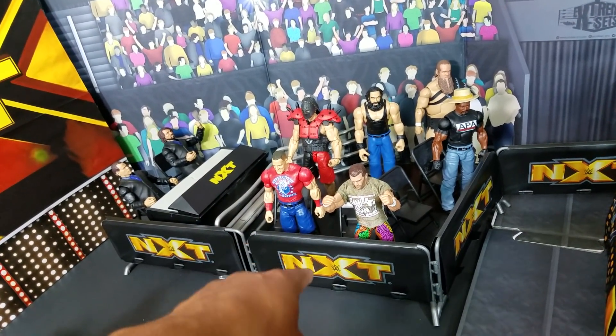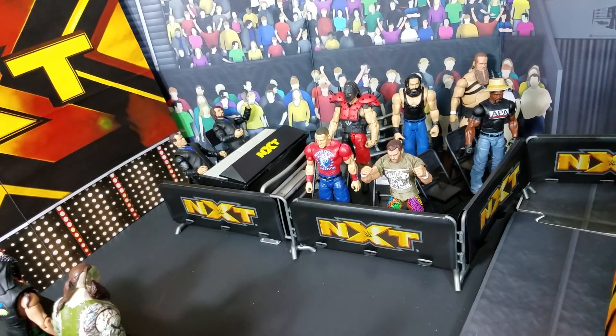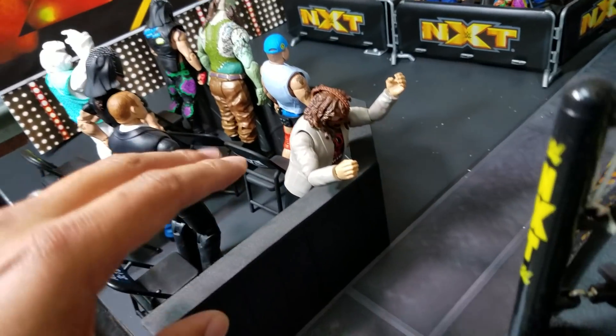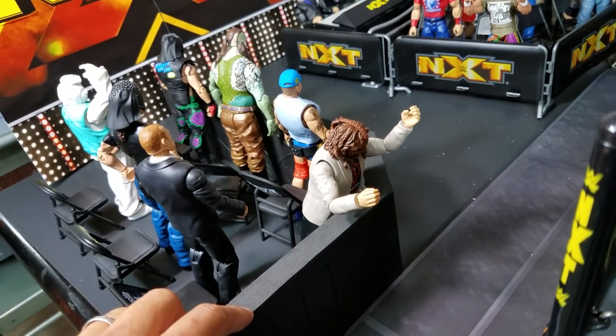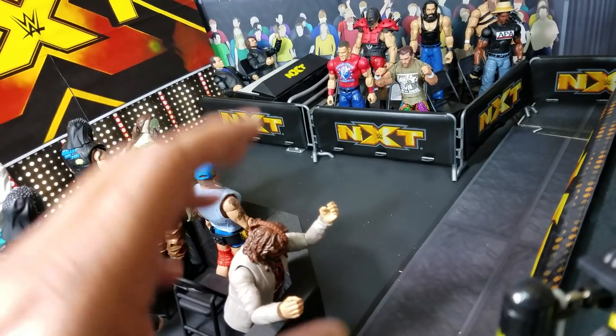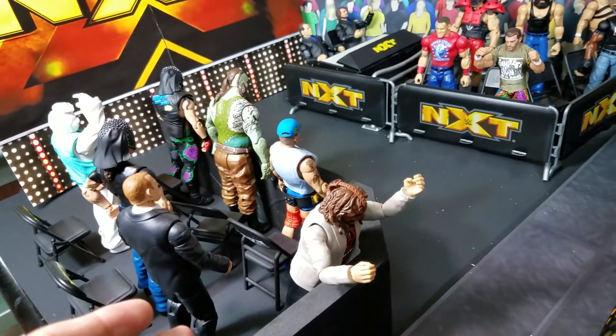I'm definitely planning on ordering another one again. These are all exclusive to Ringside Collectibles — discount code here will save you 10% at checkout. Since we are barely seeing this side right here, I did use that other exclusive playset that's available at Ringside. Eventually I do want to match it — I think it would look a lot better, more clean, having it match from what we're seeing on this side to what we're not seeing over here.